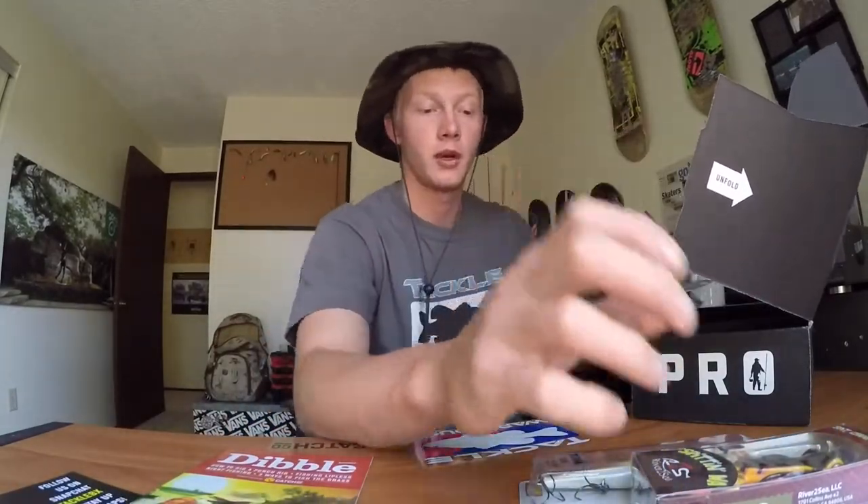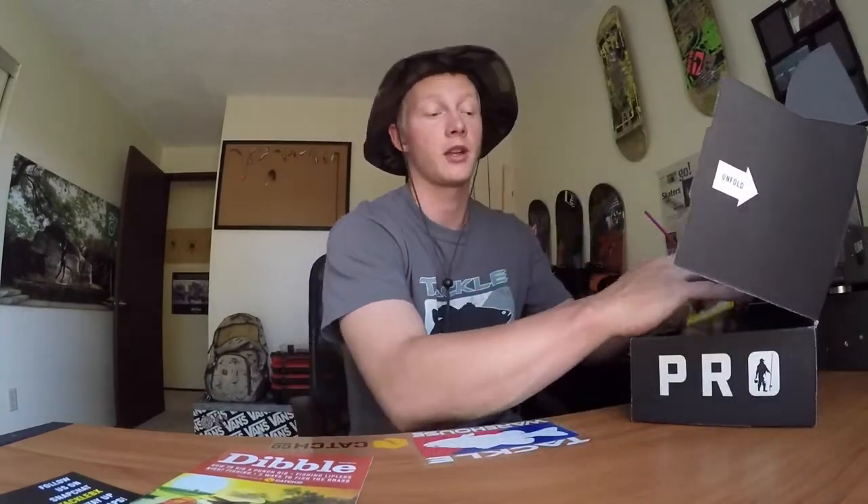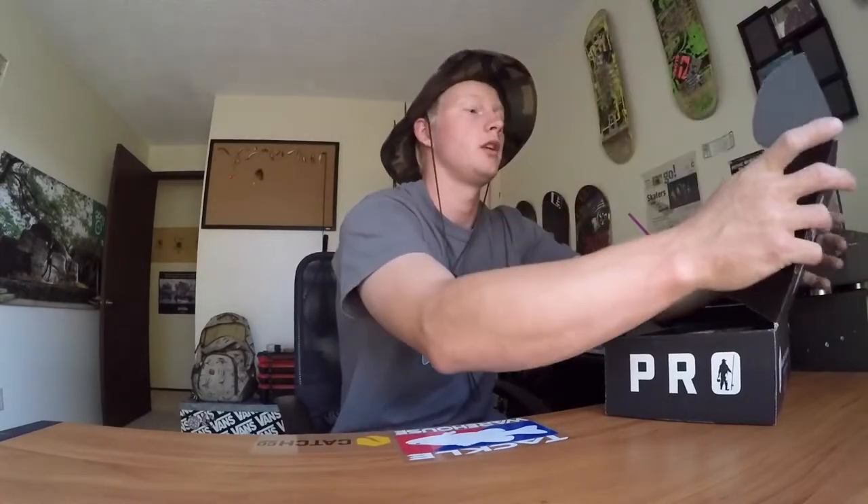So that was the MTB. I got some pretty cool baits. Not so sure about the soft plastics, but the hard baits look good — I'm definitely going to use all of those. Now I'm going to jump straight into the LTB.